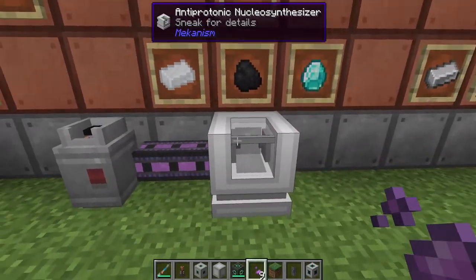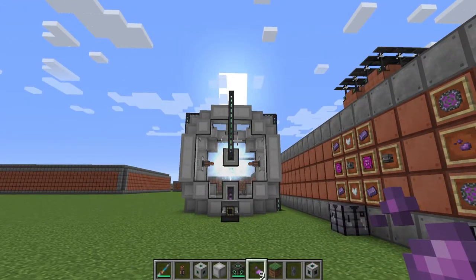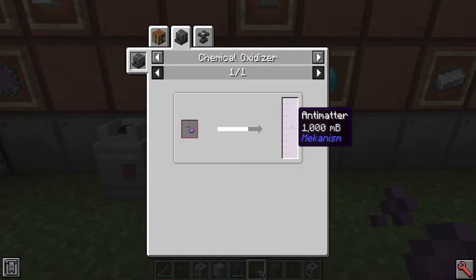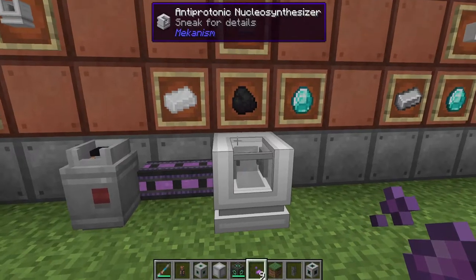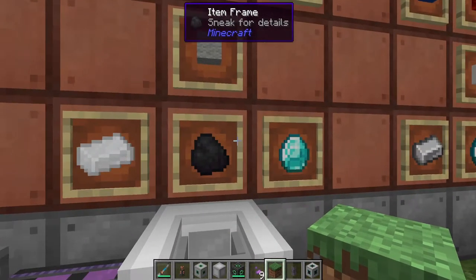Inside the antiprotonic nucleosynthesizer, if we click inside and do show recipes, it only has seven recipes it can do in total, all of them using this antimatter in its gaseous form. You can plug your super phase system straight into this nucleosynthesizer. But what you can do is turn your pellets back into their gaseous form by using a chemical oxidizer — it's one to one, still one pellet equals one full bucket of antimatter. Inside of here you can change seven different things: blue wool, red wool, yellow wool, grey wool, as well as tin, coal, and diamonds.